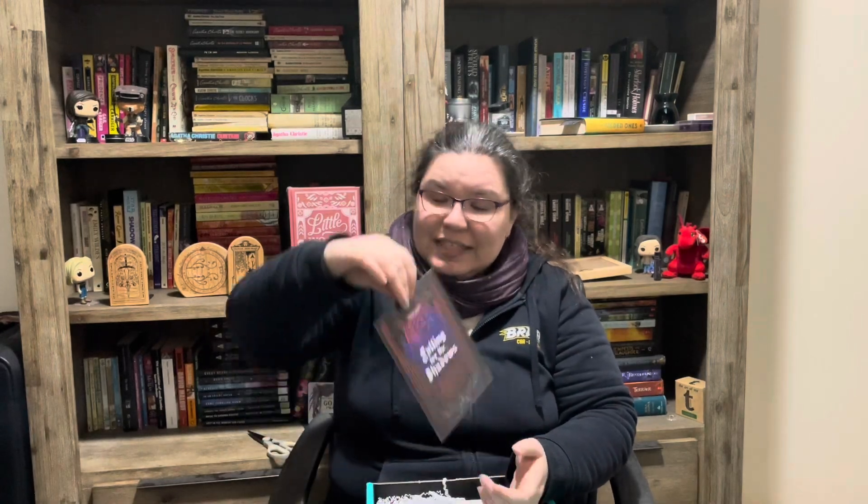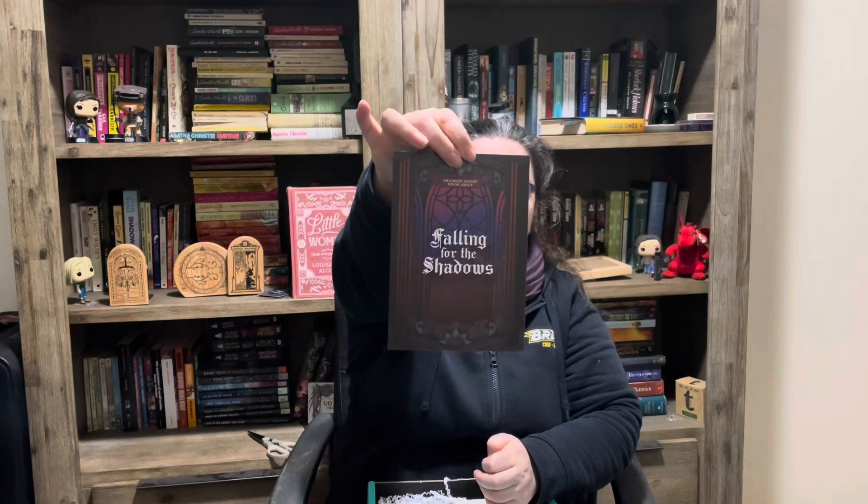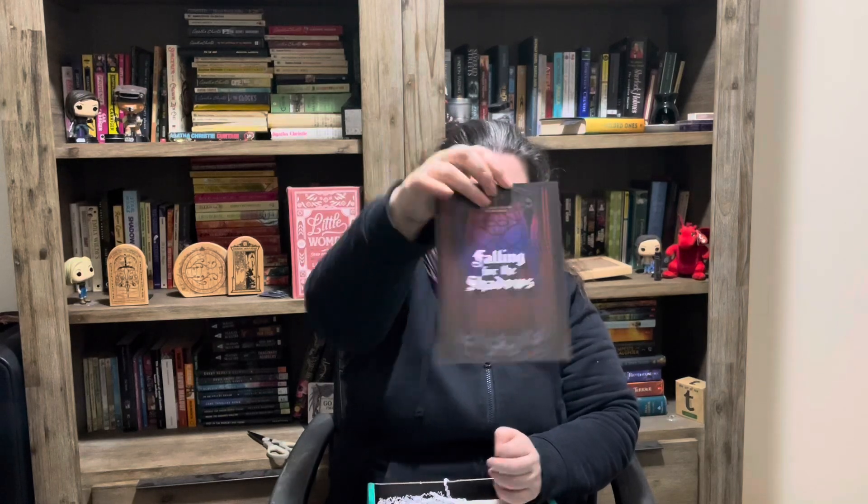The theme for the August Young Adult Albright is 'Falling for the Shadows' and the artwork is this sort of stained glass window design. So that's awesome.